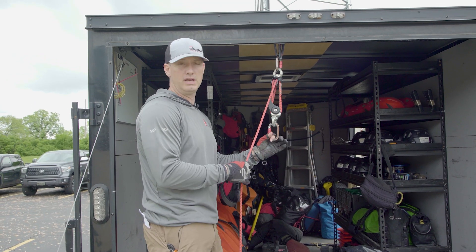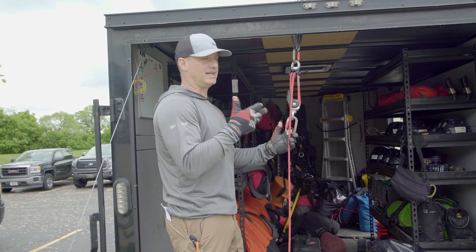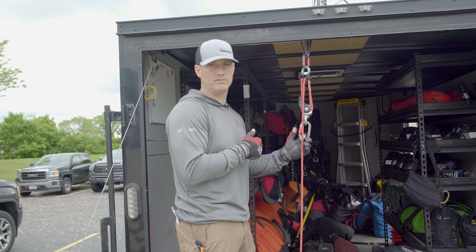The cord is actually a proprietary blend from Sterling — Sterling HTP 8mm rope. It actually has less elongation than others out there on the market, so it allows it to stay nice and compact, even with a heavier load on it.